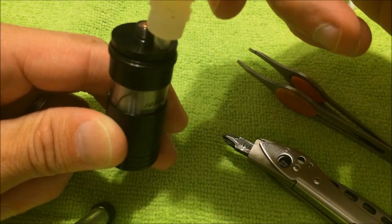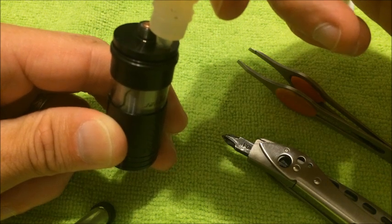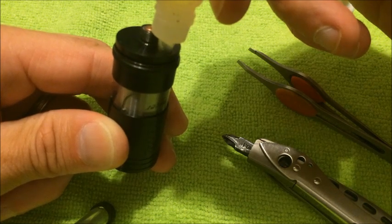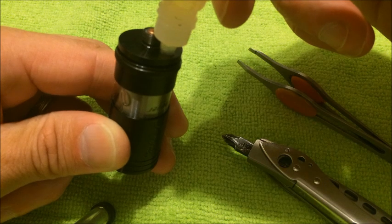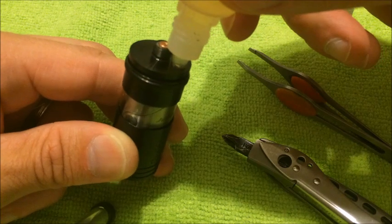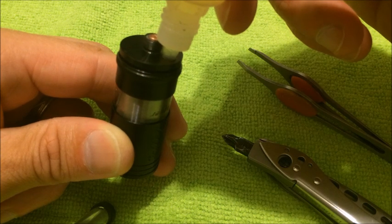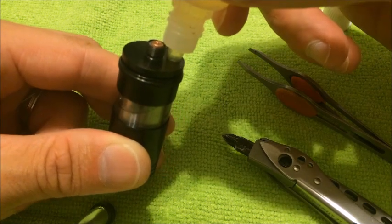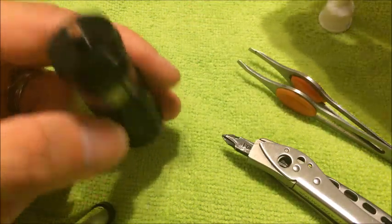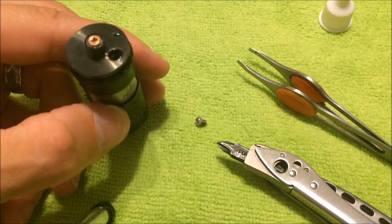These newer Foggers - this is newer than that silver one I showed you - this has got the raised deck. It's a little bit different but still works the exact same way. It's a little bit easier to build with because the deck is raised up, which makes it easier to do your coils. As you can see it holds quite a bit of liquid - probably at least five, maybe even six mils of juice.